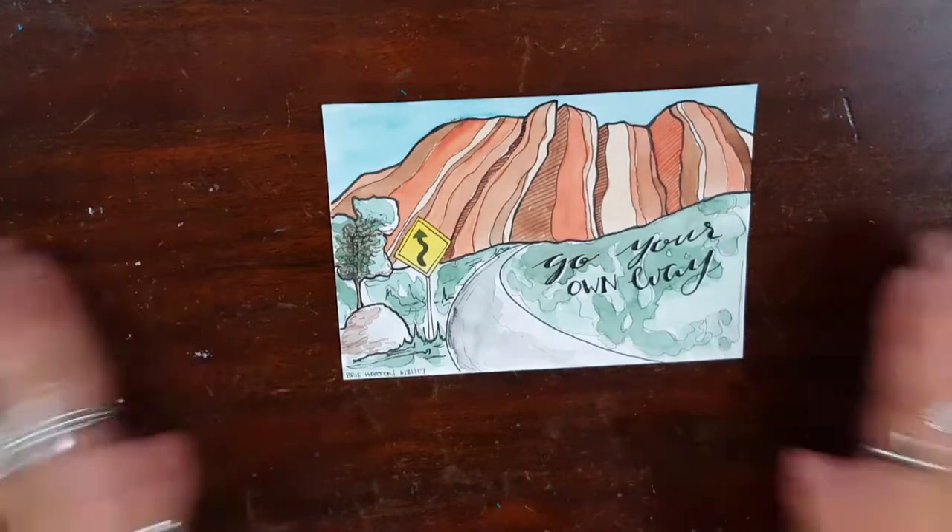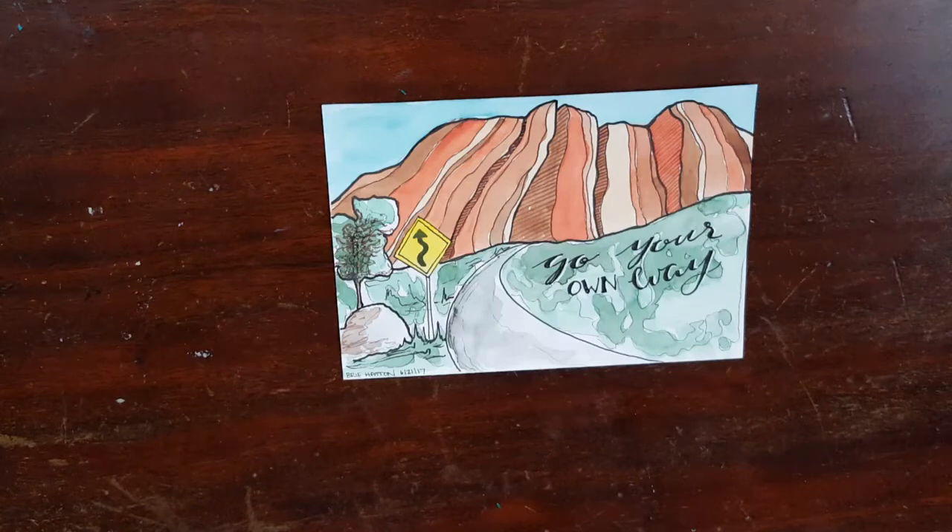Hello everyone! Welcome back to my channel. My name is Leanne and today we are doing another artist card that I do with my pen pal Bree from Documented Journey.